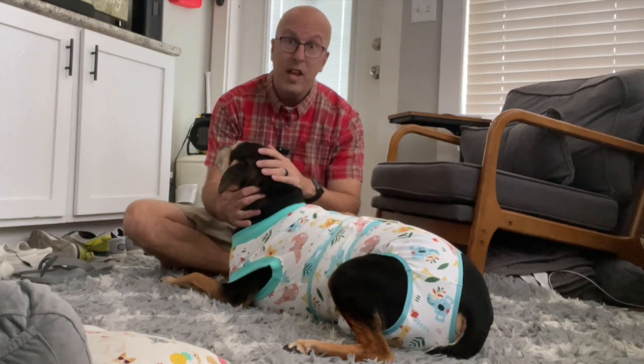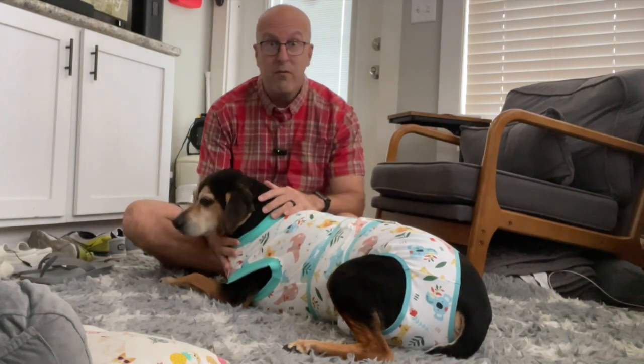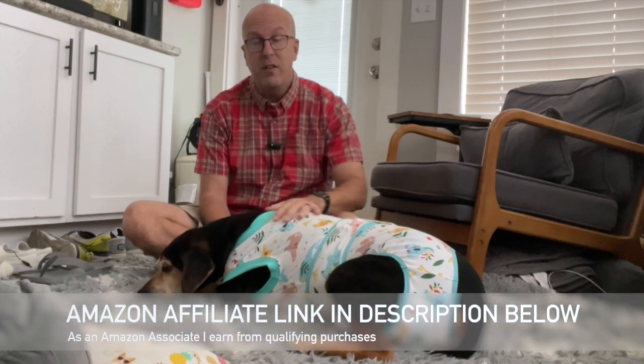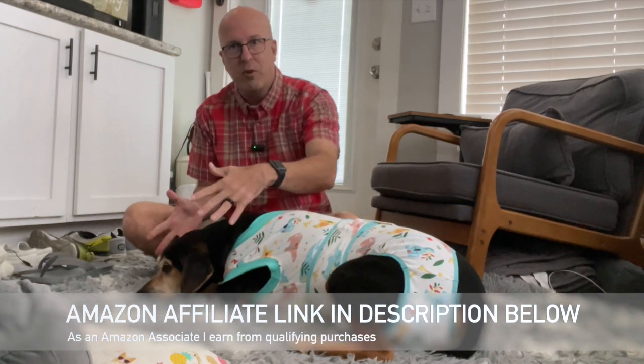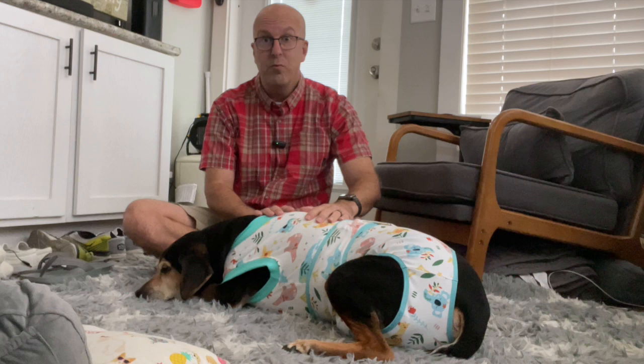Hey everyone, welcome back to The Campground, and today we're going to take a look at the Kusar Pet Recovery Suit. This is great for dogs that have gotten neutered or spayed or are having surgery anytime soon. Instead of having the cone of shame around them, you can have this body suit that covers them completely from head to tail and prevents them from licking and damaging the wounds.